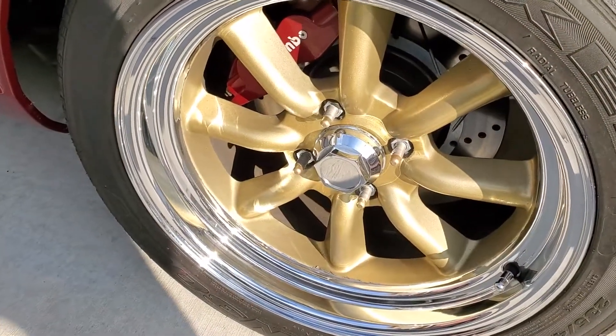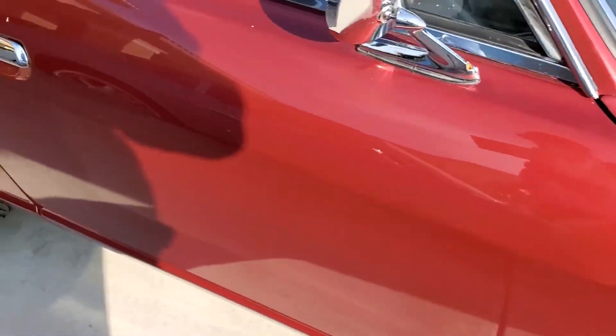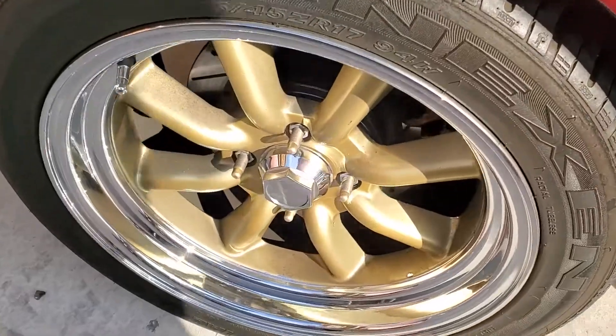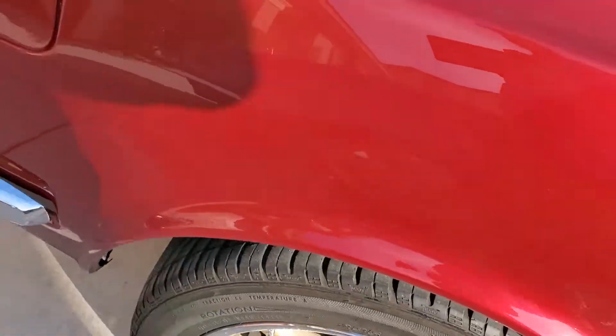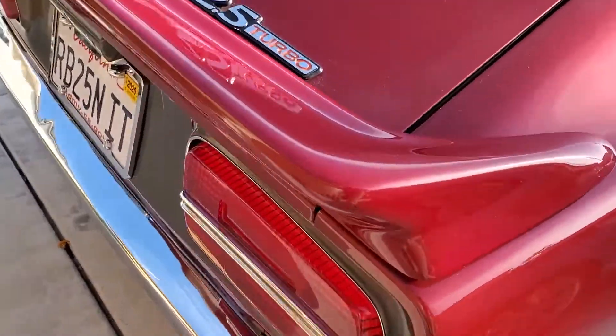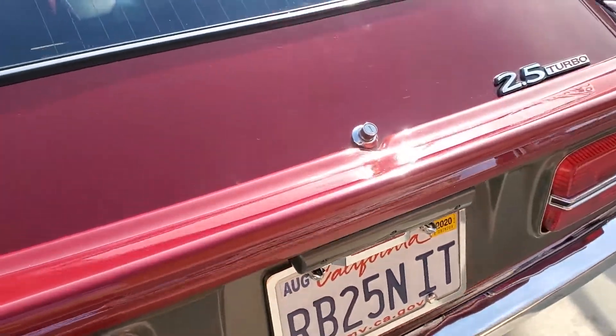Take a look at the brakes. This brake's on the back. It's kind of hard to see there.